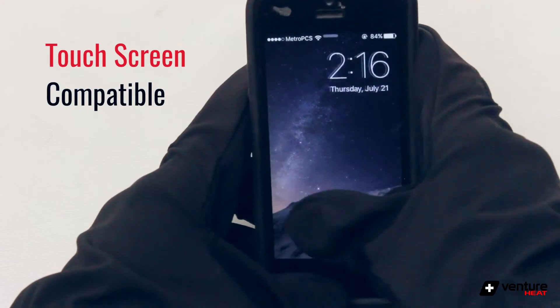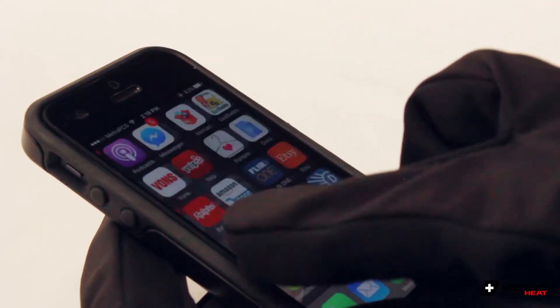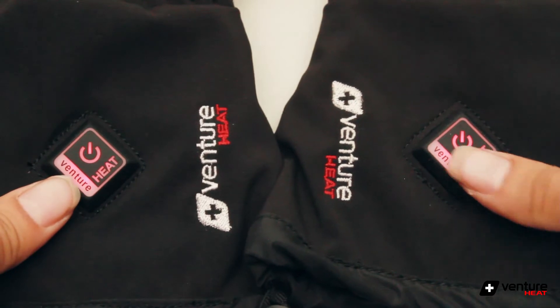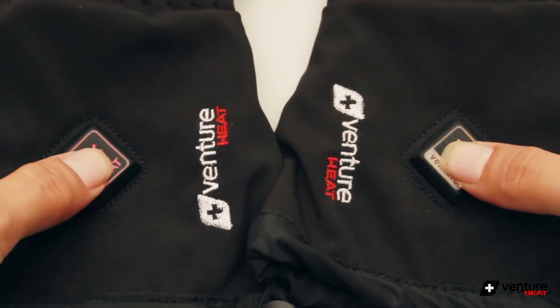They are touchscreen compatible, so you never have to take your gloveliners off. Each pair features a built-in temperature control with three heat settings. A unique feature is that each glove has its own temperature control, so you can have one on high and the other on low at the same time.